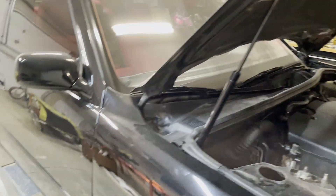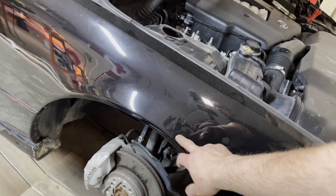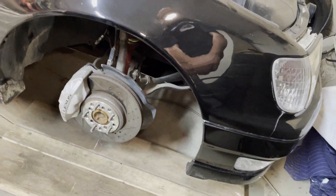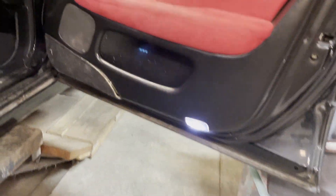If you buy the whole weatherstrip it's about 50 bucks and it comes with all new clips. I'll do a brake flush as well. On the front bumper, I'm gonna be repainting it — there's a little crack here that I put in when I had some wrong offset wheels on.